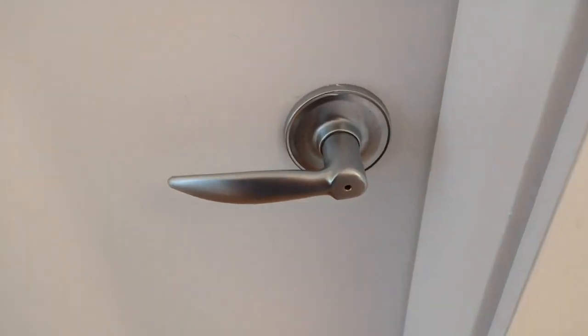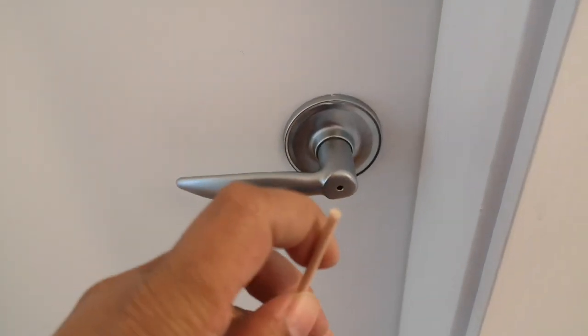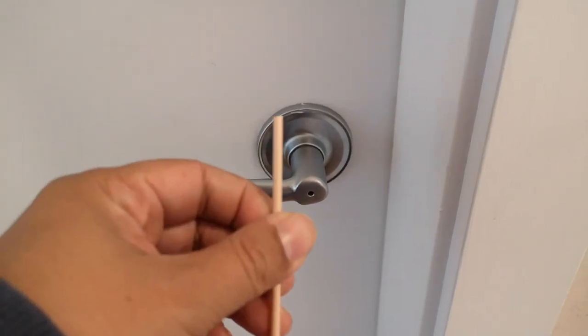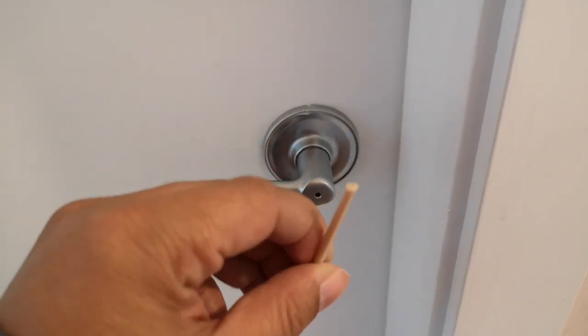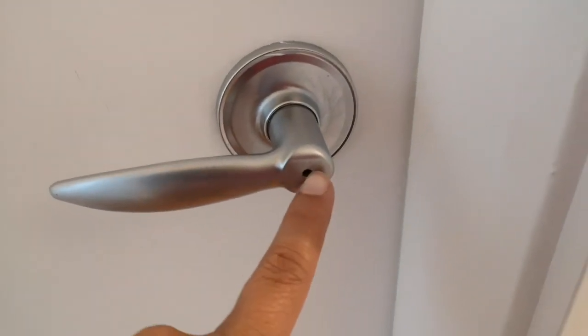What you will need is just something very solid and very thin. I have this little stick that's on the end of a candle, and we're going to push that right into the door. Most doors will have a little hole right on the other side, and you just push that in.